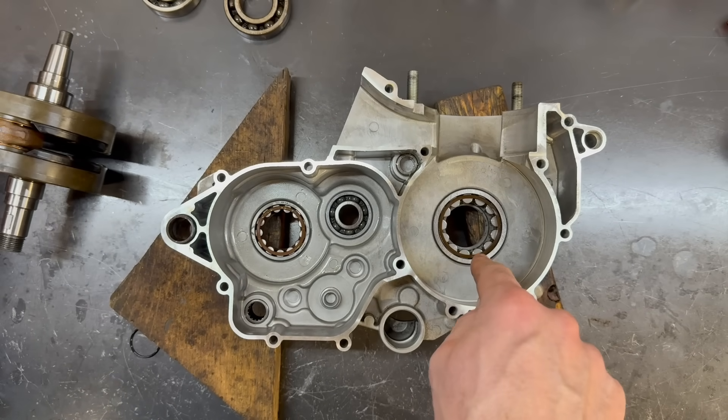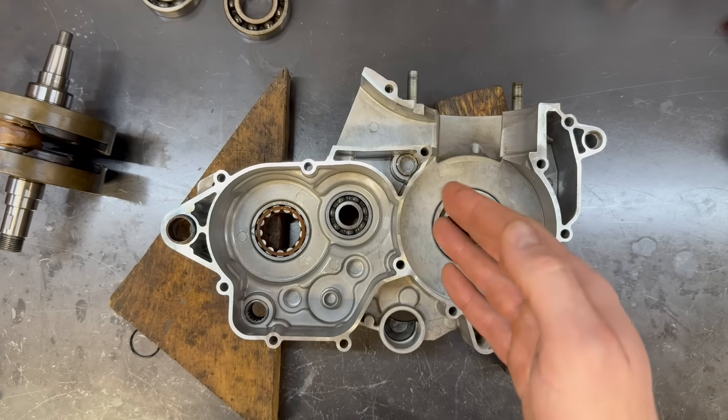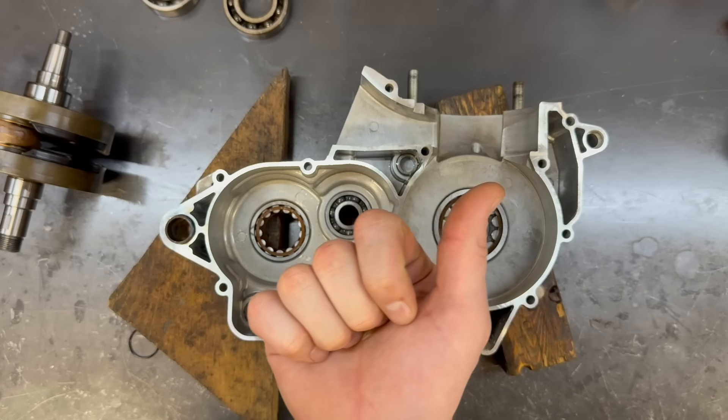Unless the crank width is too much — which it won't be because this bearing is the same width as that bearing — there's physically no way to side load these bearings. The position of the crank is set by the right-hand side bearing. That's really all there is to it. If you want to see me assemble this, I'll do that in the next video in this playlist. It's very straightforward, much simpler than the original one.